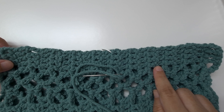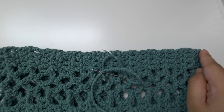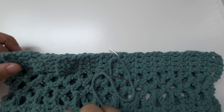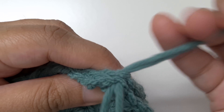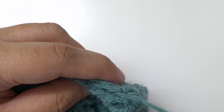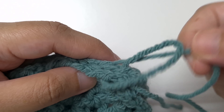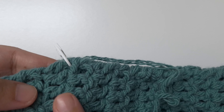Close the second side in exactly the same way. Take a 20-inch piece of yarn and start closing at the end here till the stitch marker. Make sure you have counted the same number of rows on this side as the other side so both armholes are the same size. Insert needle on one side and then the other, tug on needle and continue till you reach the stitch marker. Weave the yarn tail in on one side only.